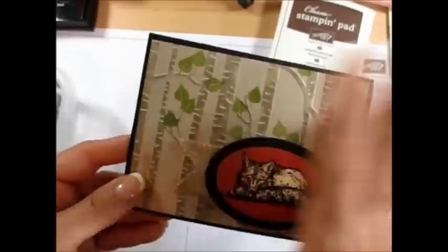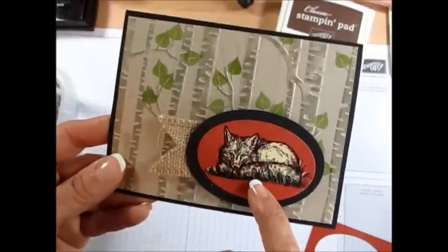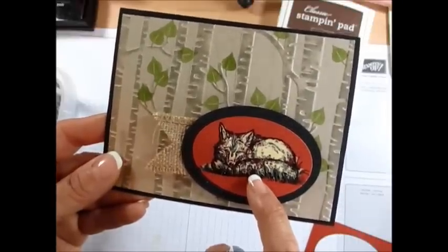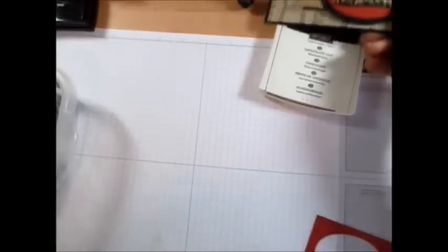Really I was concentrating on this but might as well show it all. So heat embossed with black and then we're going to color with bleach. So let's get started with this part.